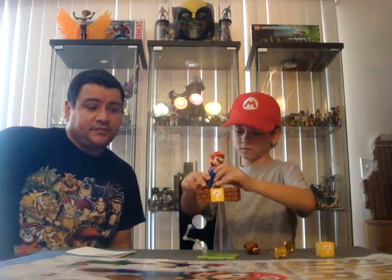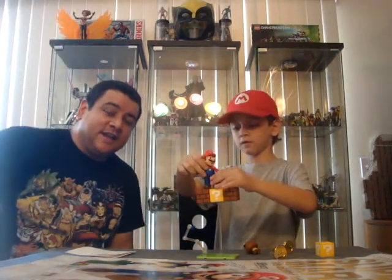Feel free to like, share, and subscribe to the channel. Thanks for watching our Super Mario Toy Review. Once again, this is Nate's Great signing off. We'll see you later. Say bye, Miles. Bye.